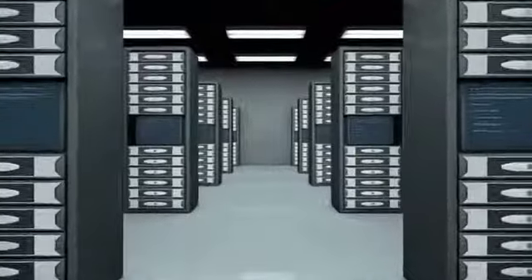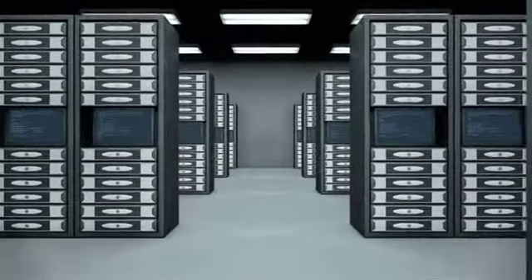The SU6000RT3UHV online UPS system provides the highest power quality available for mission-critical servers and network equipment in data centers, server rooms, and network closets.